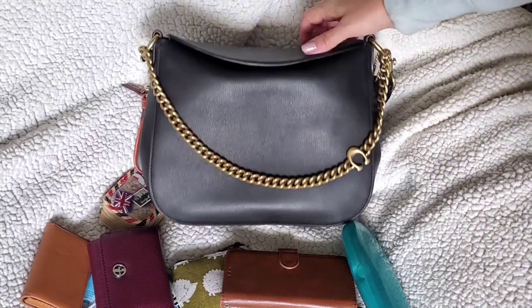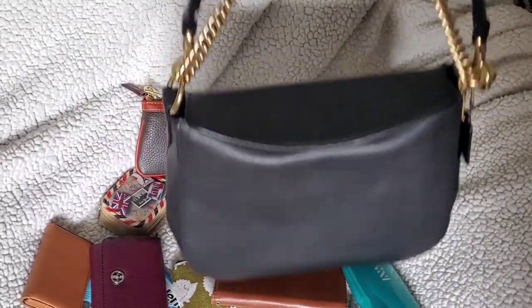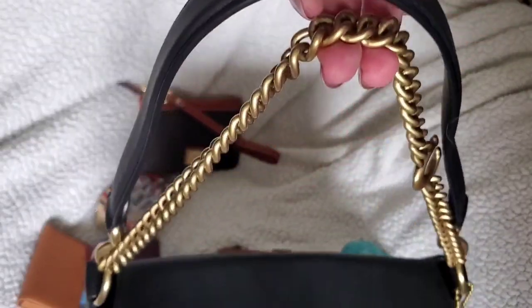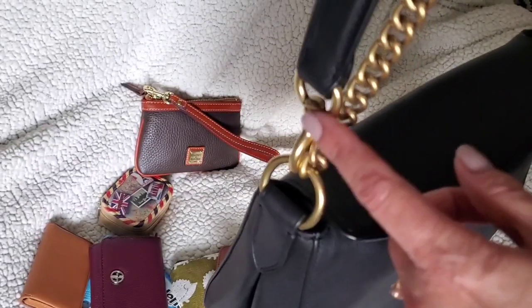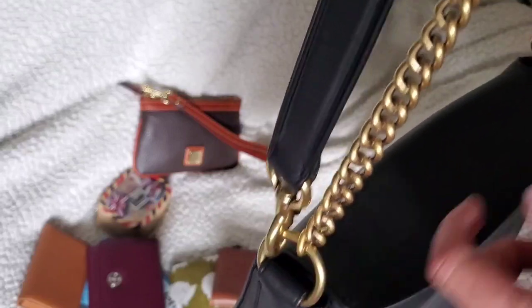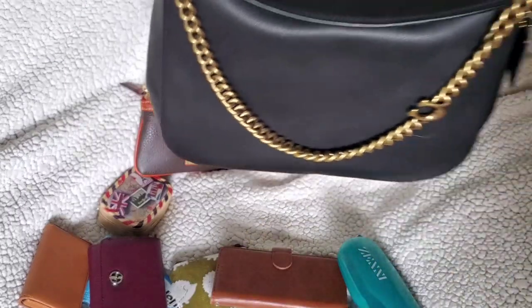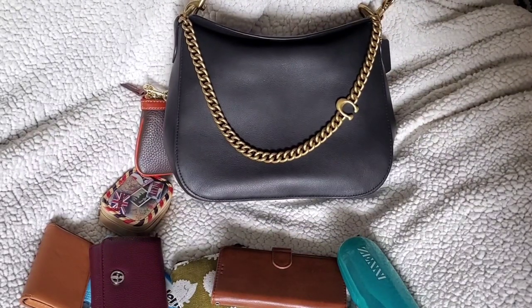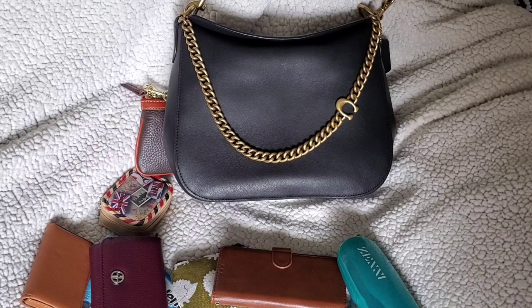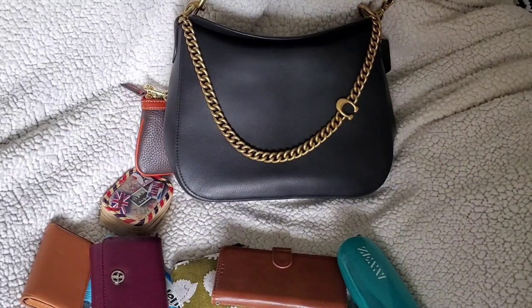Next time I take it out I'm going to try it with just the shoulder strap. You can even use the chain as a shoulder strap — it has a lesser drop by a couple of inches compared to the adjustable strap, even though online they're listed the same, because they didn't account for the clasp length. Overall, I love the Coach signature chain hobo — it's a beautiful bag, it's just going to take some getting used to with getting the strap right.